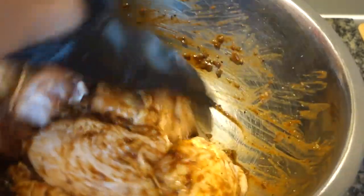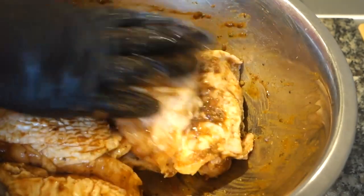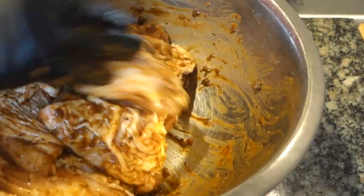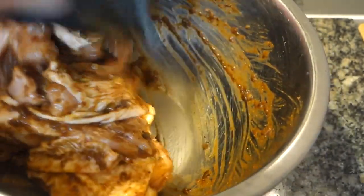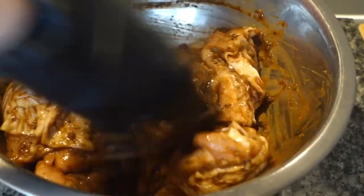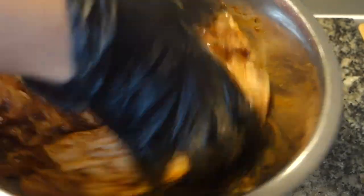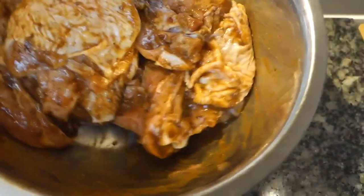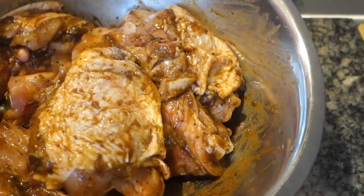Today we are seasoning overnight so I'm going to be cooking these tomorrow. I absolutely forgot — you want to add some fresh thyme as well. I'll add the fresh thyme and then wrap it with some cling film to seal in all those flavors. Then put it in the fridge. I'm actually going to use a big sandwich bag so the bowl won't take up too much room.